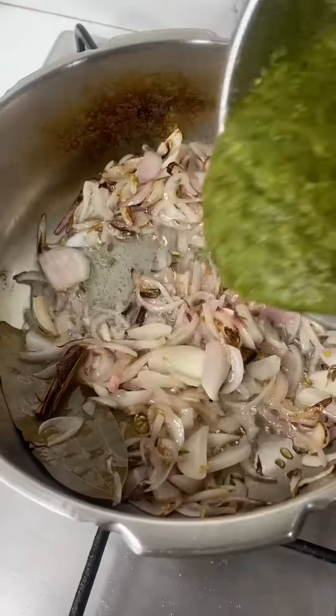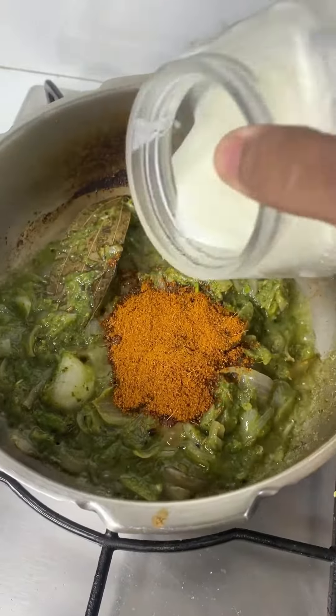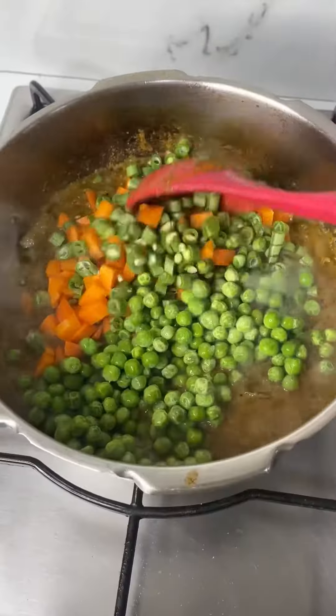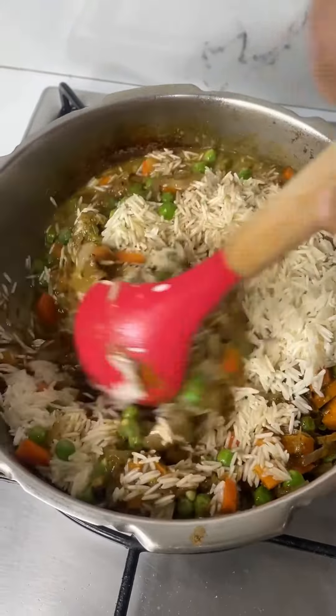Now add in the ground masala — ginger, garlic, coriander, mint and green chili. Add in biryani masala powder and yogurt, mix well and cook till the masala is completely cooked. Add in vegetables of your choice along with soaked basmati rice and water.